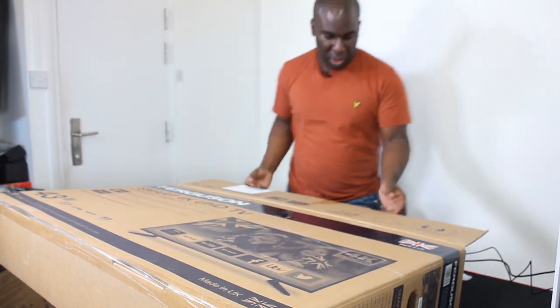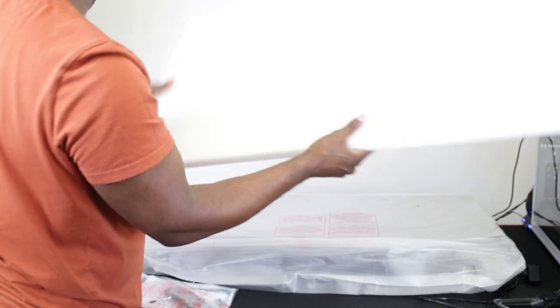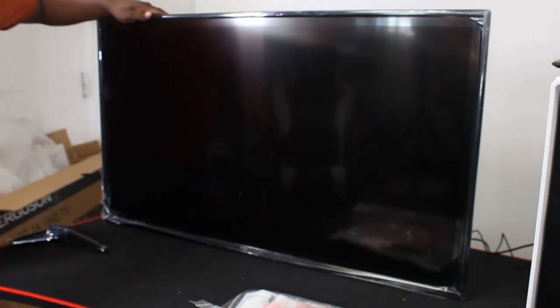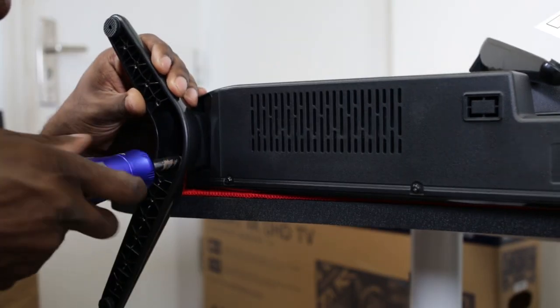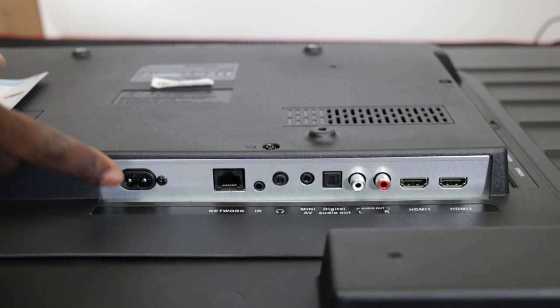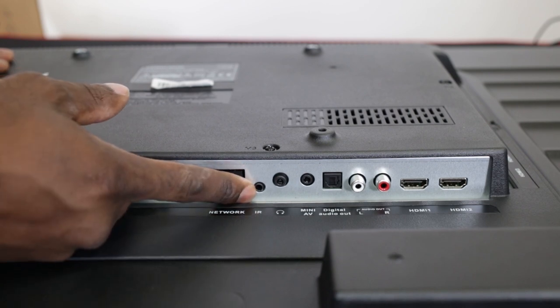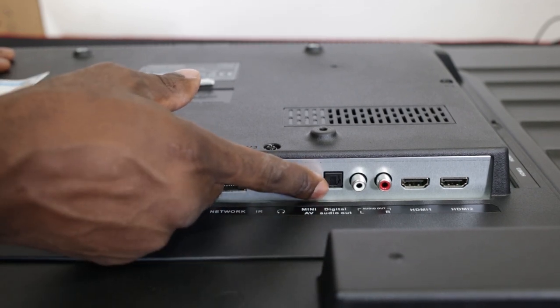I'll pull the TV out this way. It's got this foam part to protect the screen, so you've got to be careful not to press the screen when getting it out. We'll set it up quickly and show you. Here's where you plug in to get power to the TV, then you've got a network port which is an Ethernet port, and an infrared port there as well.